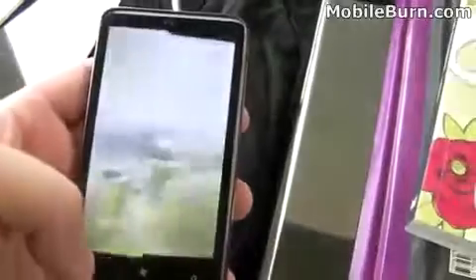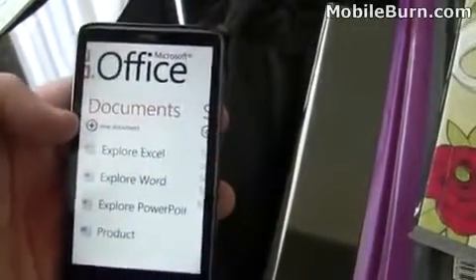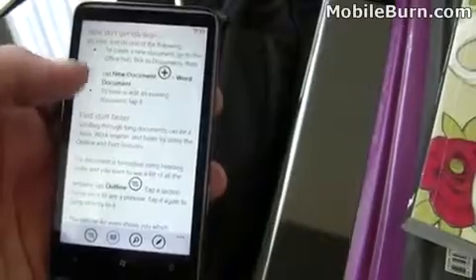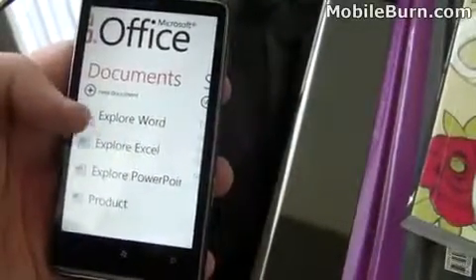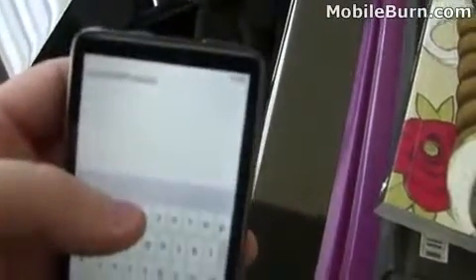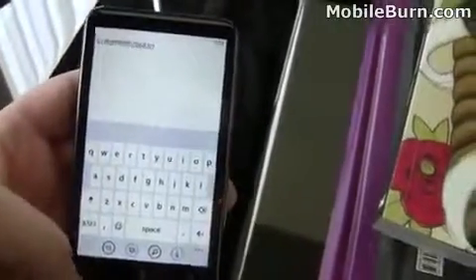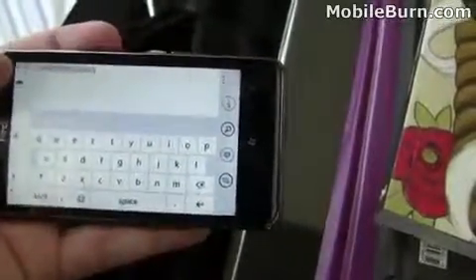Check out Office. Here's OneNote, but we can also create new documents for Excel, Word, PowerPoint, or a spreadsheet. Open Word here — there are directions on how to get started, sharing your documents, etc. We can just type at the top. It looks like it would be very easy to type a quick document out. You can see the RSS and the battery signal strength appearing on the left-hand side of the phone.